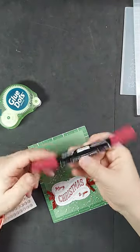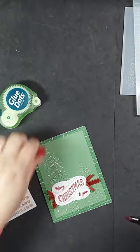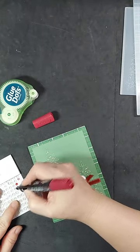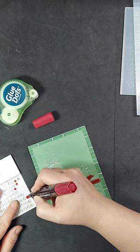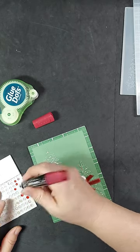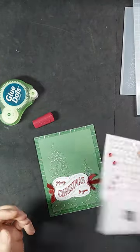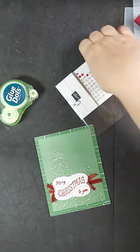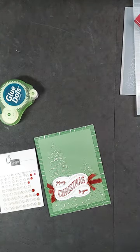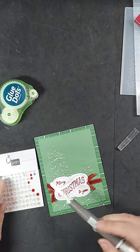I am going to use the iridescent foil gems and I am going to color them with my cherry cobbler blends marker. This is a permanent marker that does great on embellishments and does not rub off. I am using the brush tip. I am fanning them so they dry a little more quickly — it probably only takes 10 to 20 seconds for them to become completely dry, but I just want to be sure.